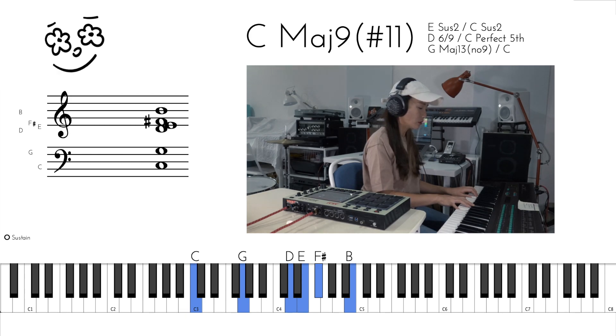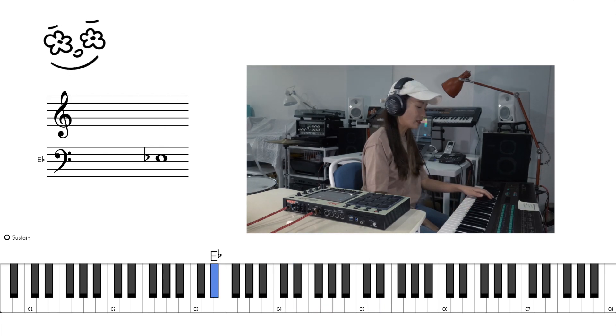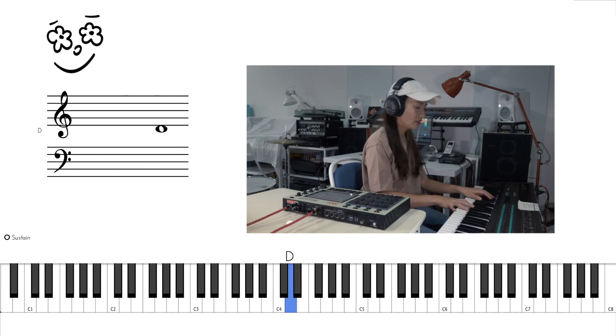And then the second chord, we've got E flat major 7, which is E flat, E flat, D, G, and D again. So it goes like this.